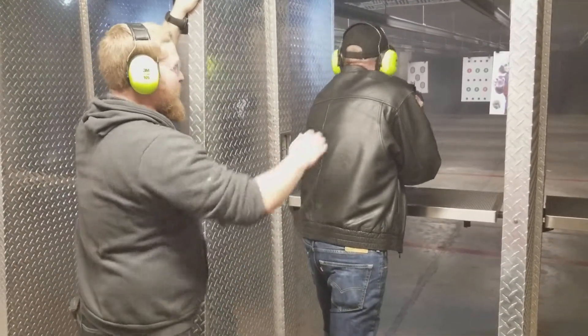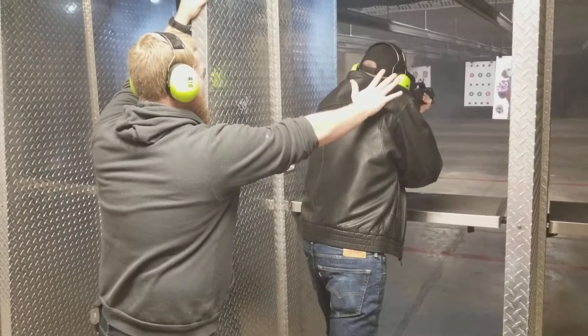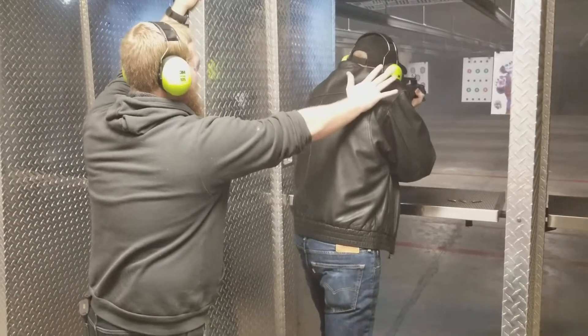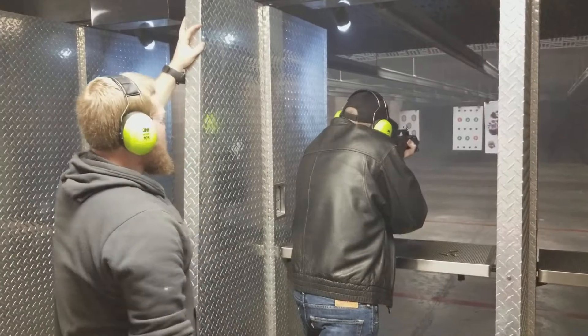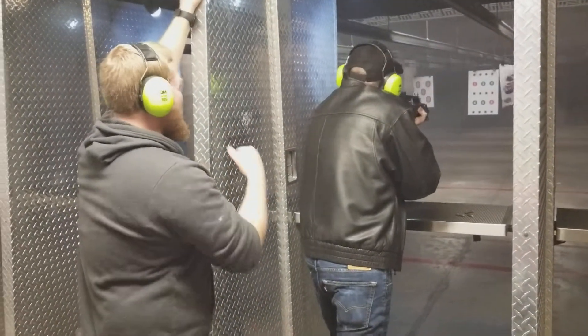Then whenever you want to go full auto, let me know. Ready? Lean into it more, pull the gun down.